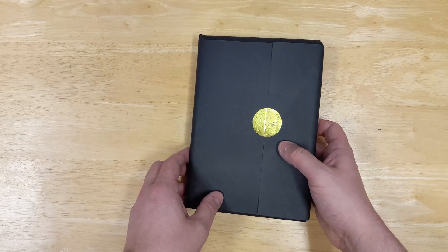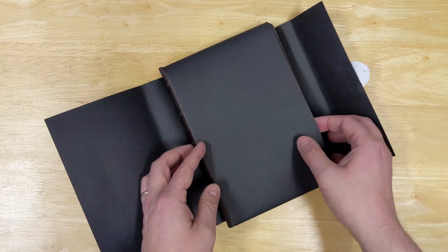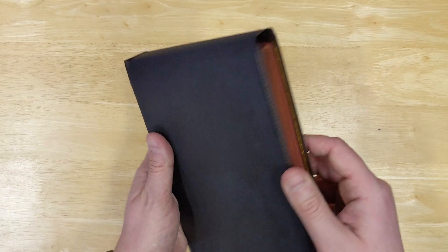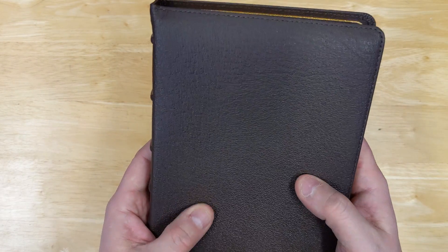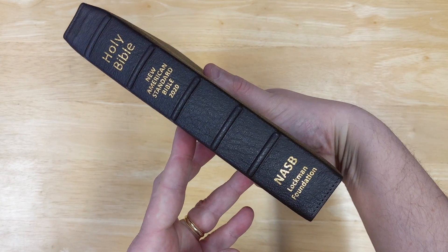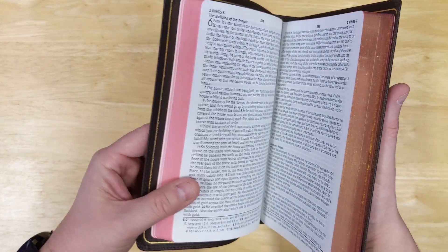So this is the large print compact Bible — I've done a review of the regular edition of this Bible. The wrapping is two pieces. This one they sent me is brown; I believe they also have it in a black goatskin. The goatskin is very nice, has a very nice grain and feel to it. Nice spine hubs on the spine, perimeter stitching, gold gilt page edges, and there is some nice red under gold.